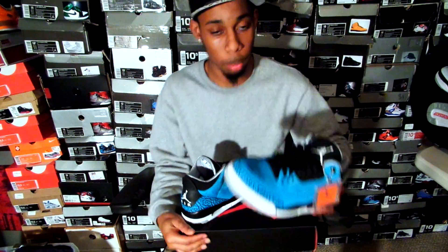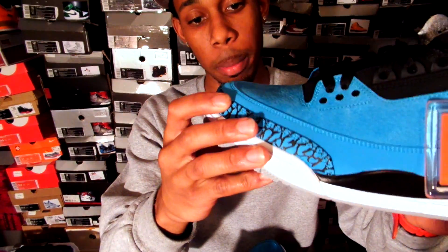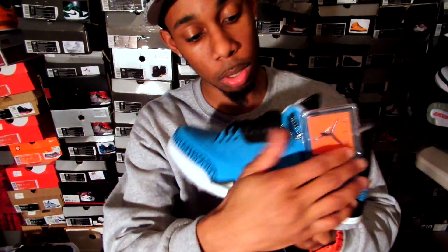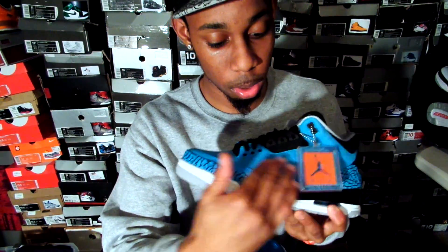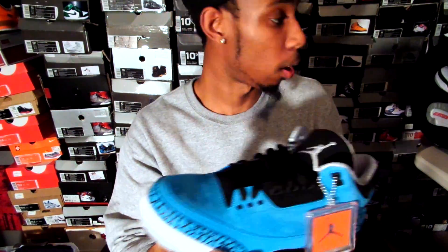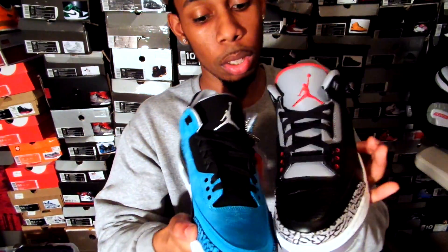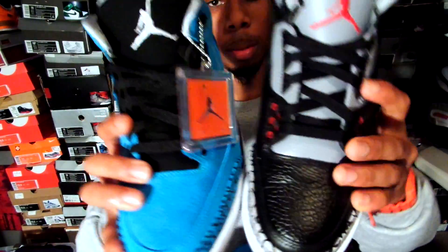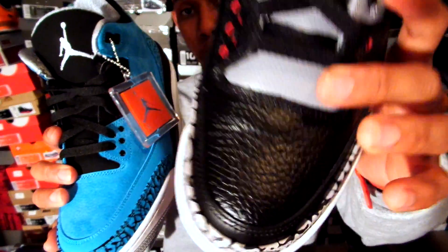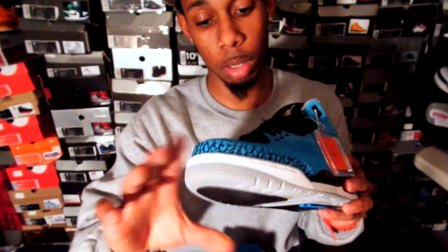As y'all can see, let's get an up-close view. You got your black elephant print right here on the toe with that backdrop of that powder blue. You got your suede-like material on the side of the shoe, which is on that tumble leather — like right here on the threes, the black cement threes, see that tumble leather? It's the same thing, but it's in that backdrop of a new buck or suede.